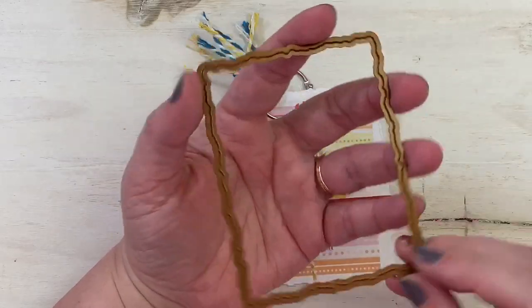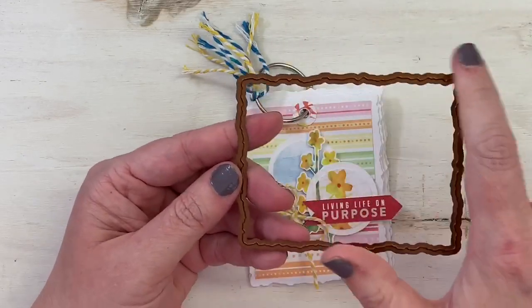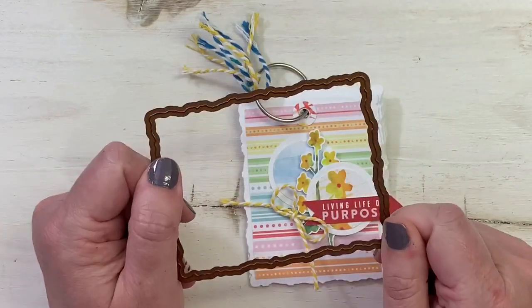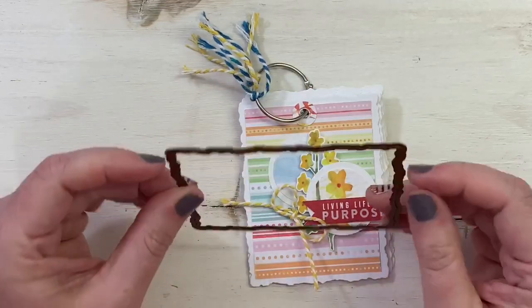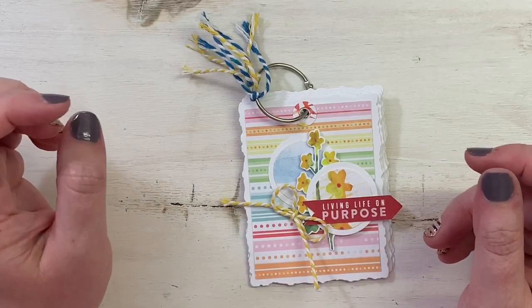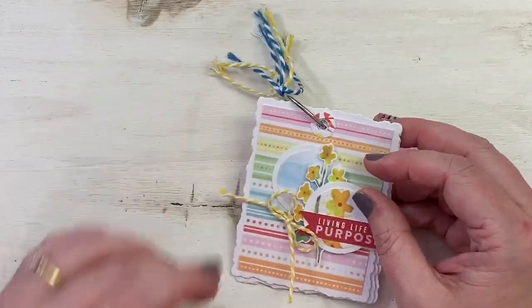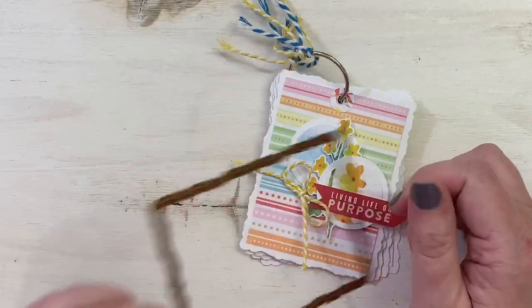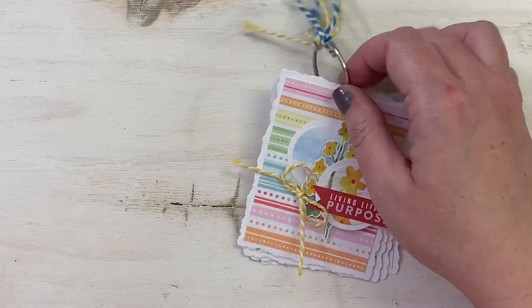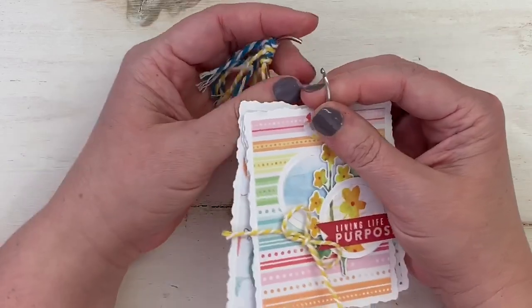I used a Spellbinders die — one of my favorite sets with maybe five different sizes. I used the largest size, which looks like a rectangle with a torn paper edge. I'm sorry, I don't know the exact name of it, but I got it from ScrapbookingWithMe.com along with all the adhesives. I ran it through my Big Shot machine with some scrap white cardstock — a great way to use up scraps.